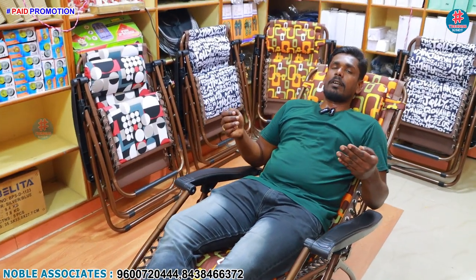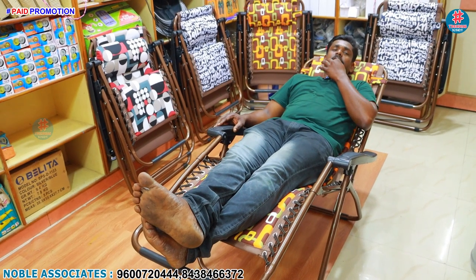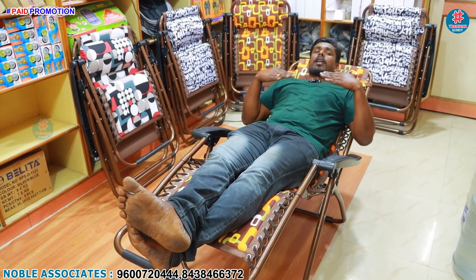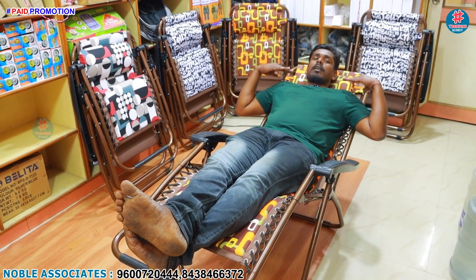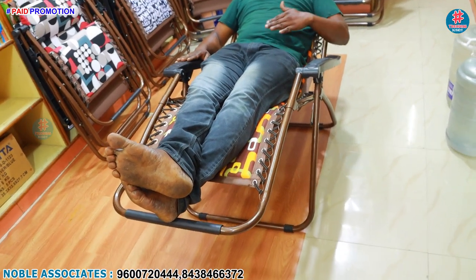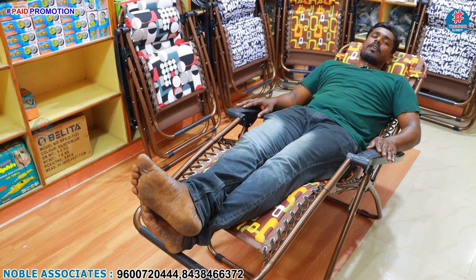If back pain relief is needed, we will be able to check it. When I see these parts for back pain, it is easy to set up. The back pain is complete relief. If you are tired of driving, you will be fully relaxed. The back pain is completely relieved. If you have knee pain or shoulder pain, it will be a relief.